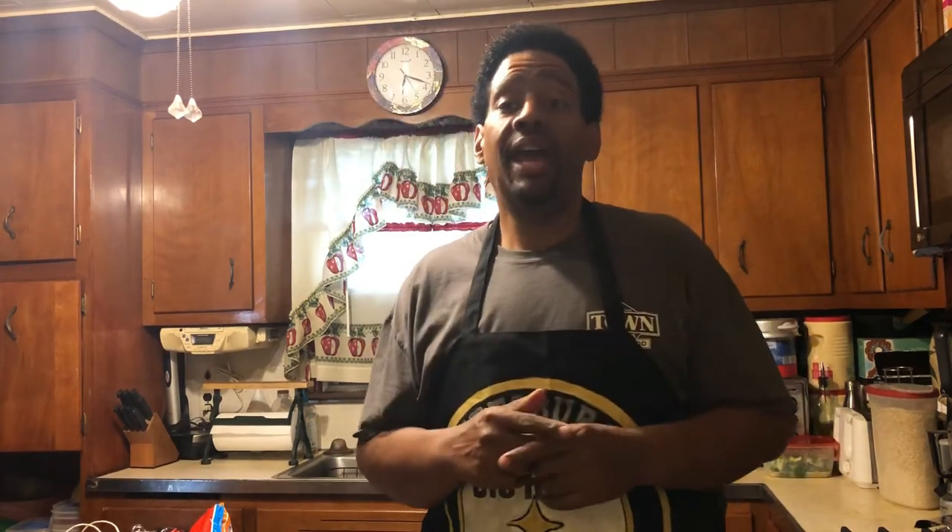That is my meatloaf recipe. If you enjoyed this and want to try it out, please feel free — give me a thumbs up and let me know how it turned out. Please subscribe to my channel, and hit that bell so it notifies you every time I put up a new recipe. Leave me a comment, let me know how you're doing, and tell a friend about being in the kitchen with Paul. Always keep God first in your life, love your family, and of course love yourself. I'm Paul — peace y'all.